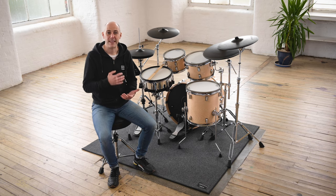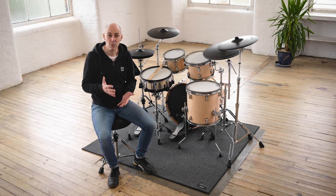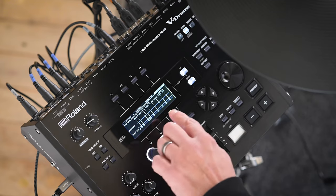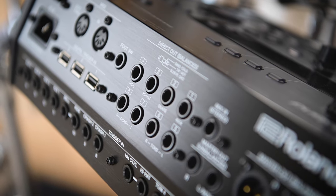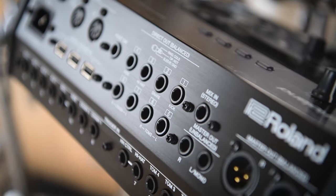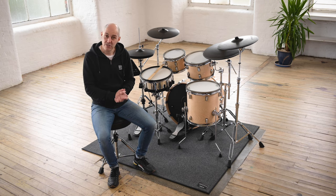Finally, you can mix outside of the module, which is perfect for live stage and recording performances. The TD50X module can connect to computers via USB for multi-channel audio recording and there are 10 balanced audio outputs on the back of the module too. It means each pad of the kit can be sent via its own dedicated channel for easier mixing either live or after recording. So let's take a closer look at the VAD 706 set and what's included.